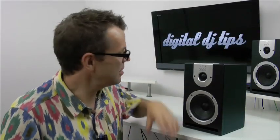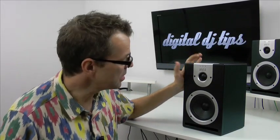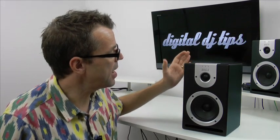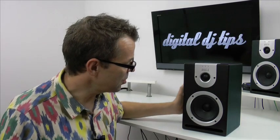Hello, it's Phil for Digital DJ Tips and I've got the Reloop Wave 5 monitor station speakers to talk to you about today. These are a powered monitor, which means they have their own amplifier built in. They come in pairs and they're really well priced. I think these are great value for money. They're useful for DJs, also for producers, for bedroom producers. If you want a home studio that you use for production as well as DJing, they're great.